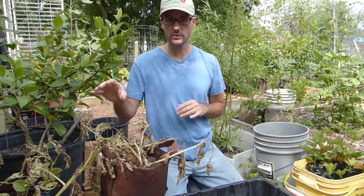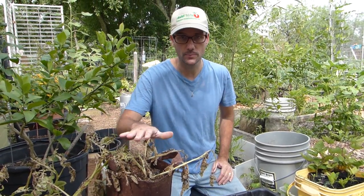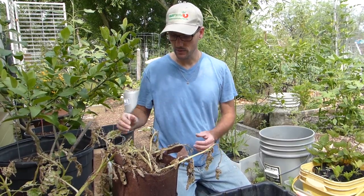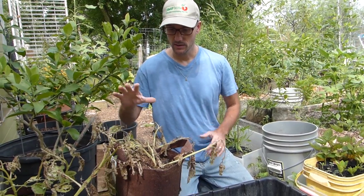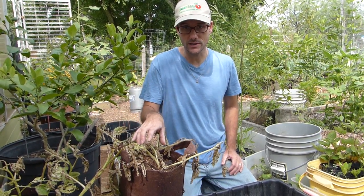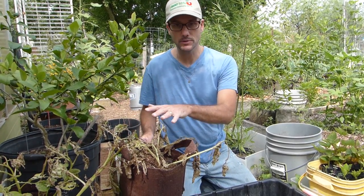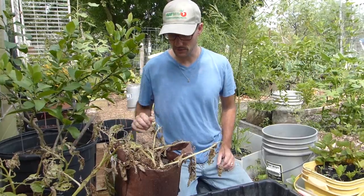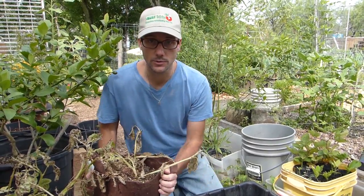This patch of potatoes next to the greenhouse — these are all the red potatoes. If you remember from the planting video, each of these fabric pots got two seed potatoes. So we're going to see how many potatoes we get out of each pot that only started with two small seed potatoes. Let's dump them out and sort through them.